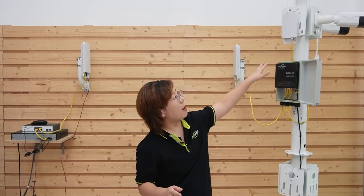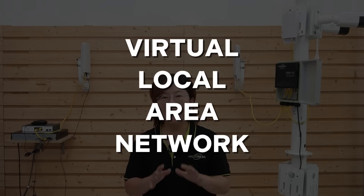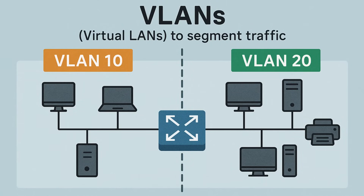Since all of our IP cameras and wireless access point are now on the same network, it is good practice to create VLANs to isolate traffic. VLANs, known as Virtual Local Area Networks, let us separate devices logically on the same physical network. This improves security, prevents data leakage between devices, and ensures better network performance.